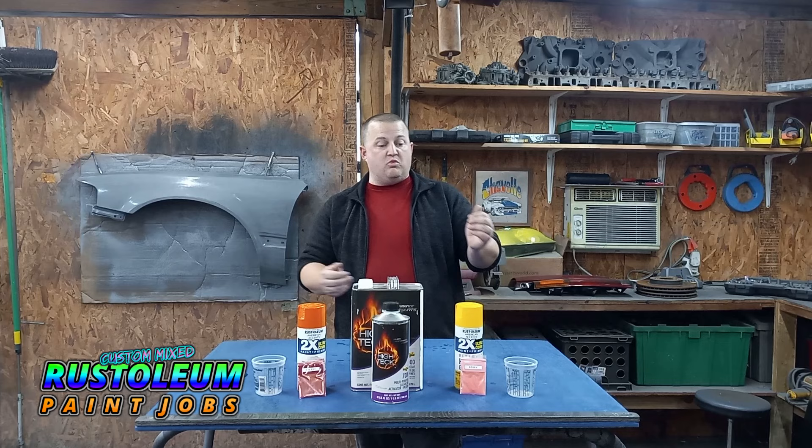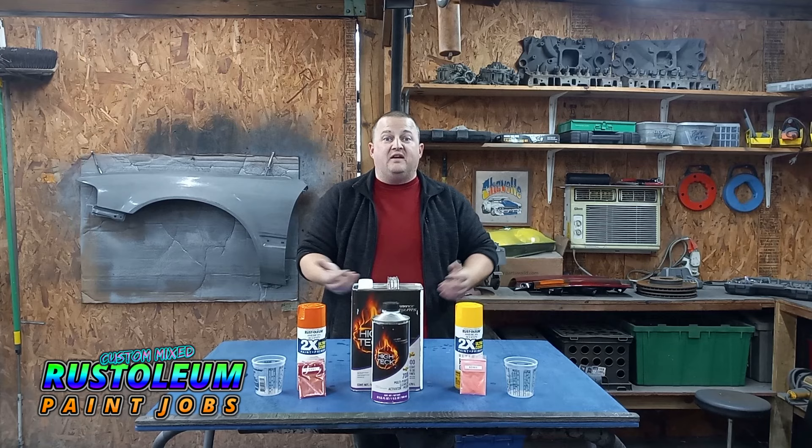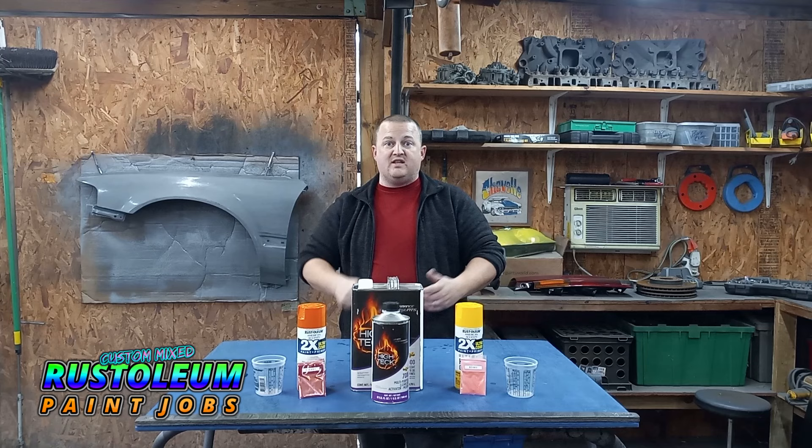So what do we have here today? We have orange and we have yellow. Yellow is getting a pink pearl, orange is getting a red pearl, and we're going to tone this thing of sorts. We're going to get into the project — let's spray some Rust-Oleum on this fender and let's get to it.